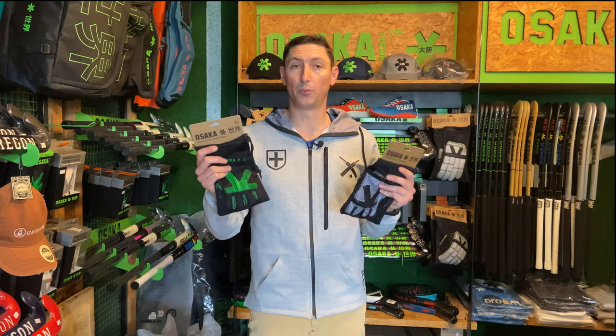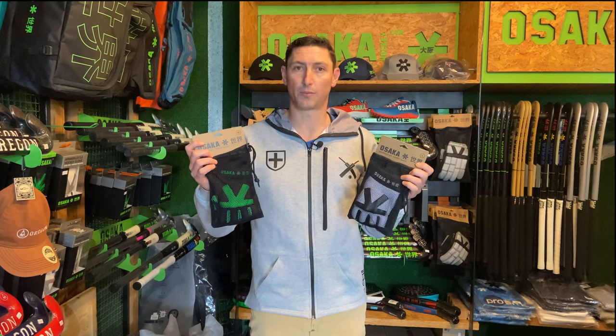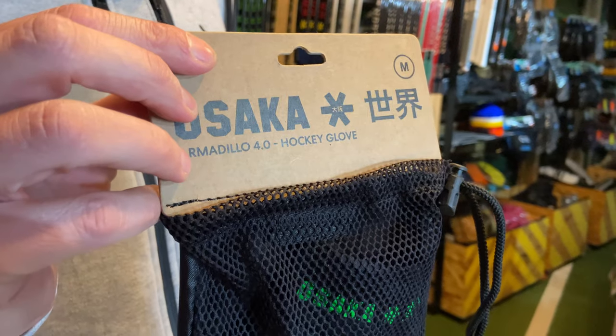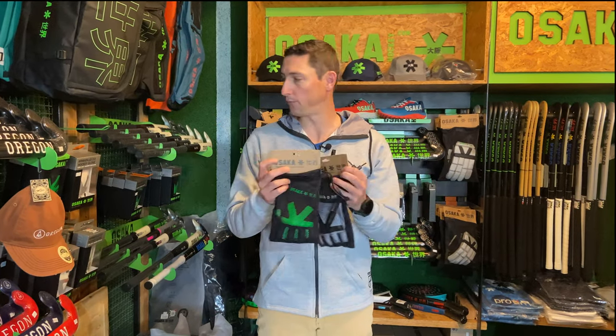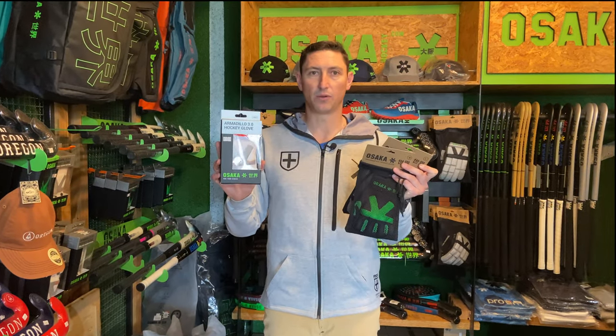We've just got in the new 4.0s and very similar to the rest of the Osaka products. Straight away, great packaging is really vital on products. We've got these Armadillo 4.0s in these sort of mesh bags which are pretty handy and you have the ability to reuse them for one or two other uses. The header cards are made of recycled cardboard, so for us that's really come a long way. If we look at some of the previous packaging, you can see how different the packaging is and that environmental impact we think is really cool. We really support that from Osaka Hockey.